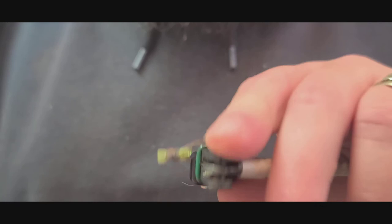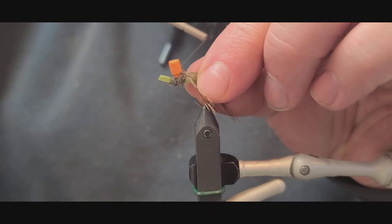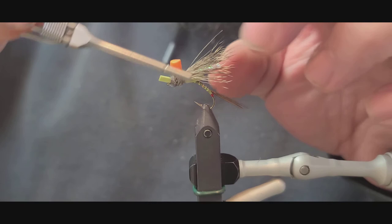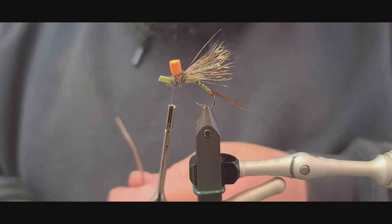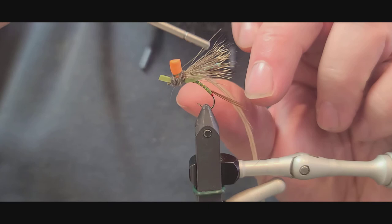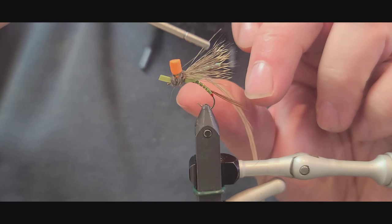Flip the fly and check the underside — make sure no thread is showing. Come back to the top side where the dubbing meets the post, and make about eight or ten wraps there. That's going to give a spot to tie in the hackle feathers. This is roughly a size eight or ten hackle — a bigger hackle — so you want to match your hackle to be consistent with the size of the fly you're tying.